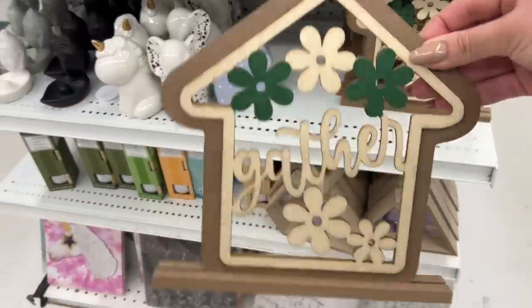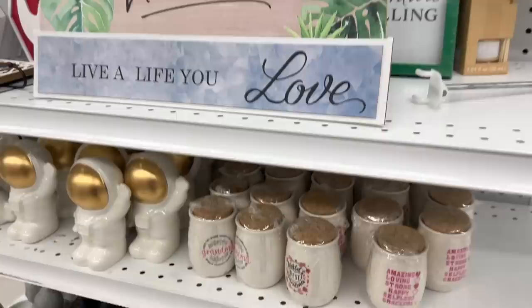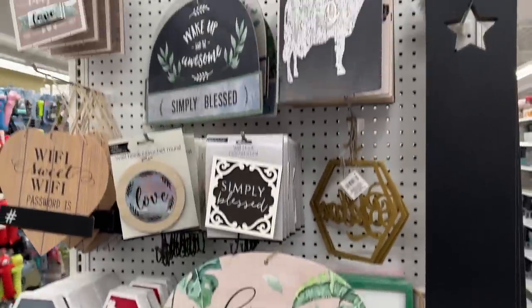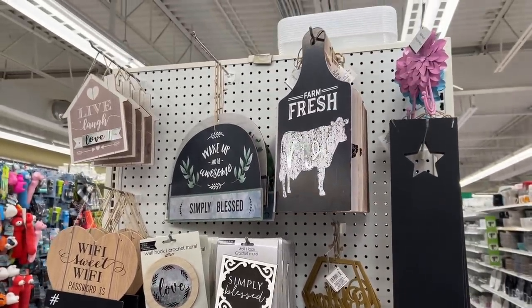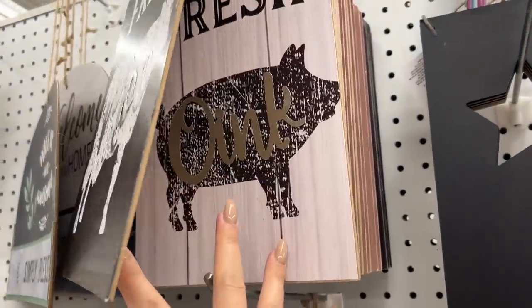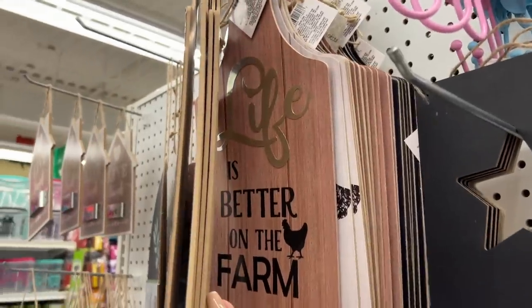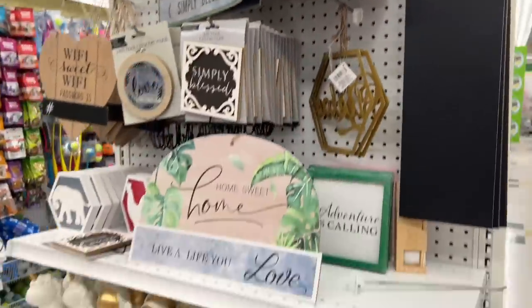These are new and you can easily paint them if you don't like the colors to suit your home decor. Don't ever look at something from Dollar Tree and say you don't like the colors because you can just paint it with some acrylic paint. These are cute for the farmhouse stylers — if you do tier trays or little staging.